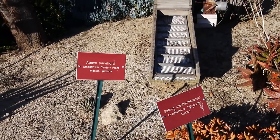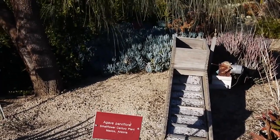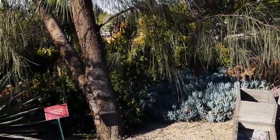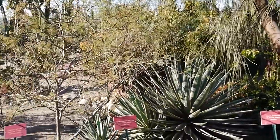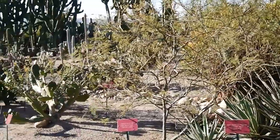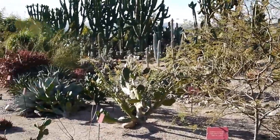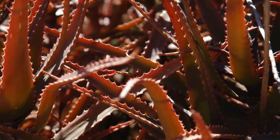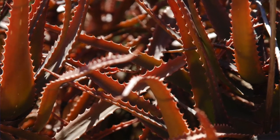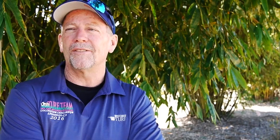We give tours to kids from the ages of 5 to 95 out here, and I think it's fast becoming one of the most favorite places for people to visit. It's amazing — it's very difficult to see even driving by, but when you get in here, if you were to take a picture of just the cactus garden by itself, you wouldn't know where you were.